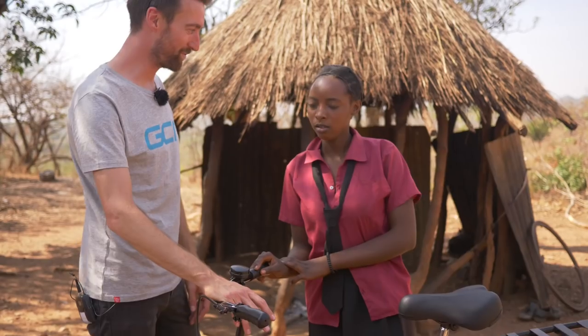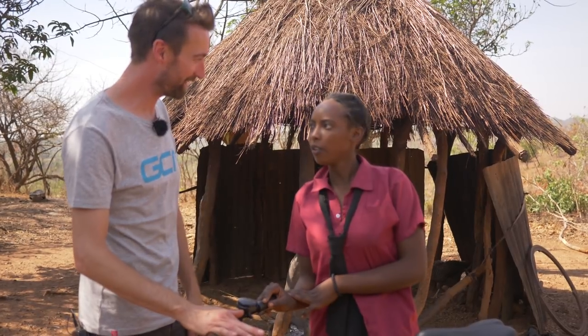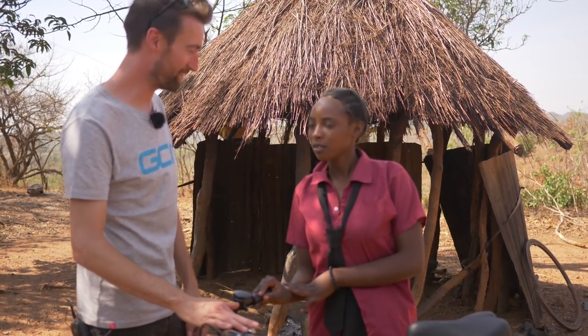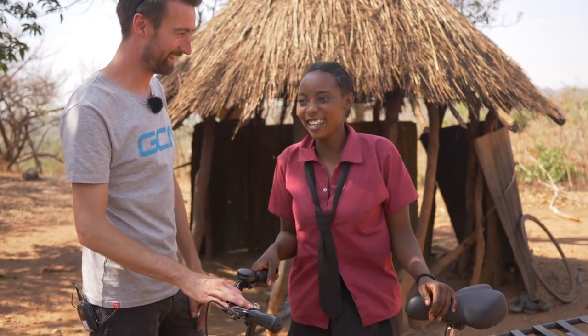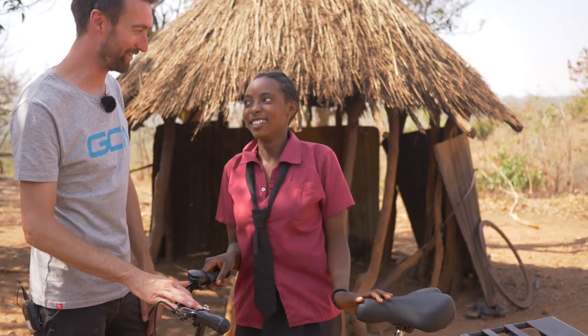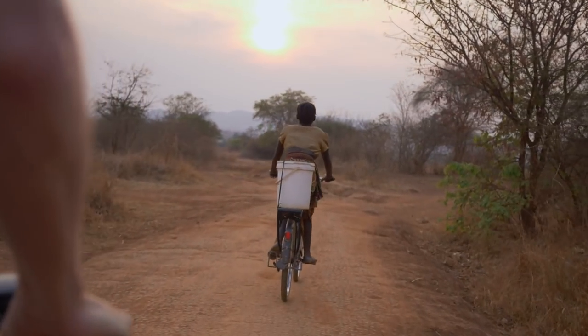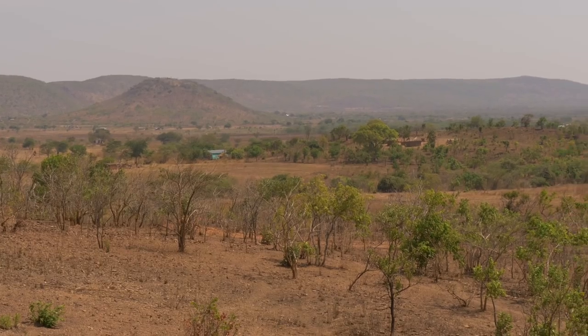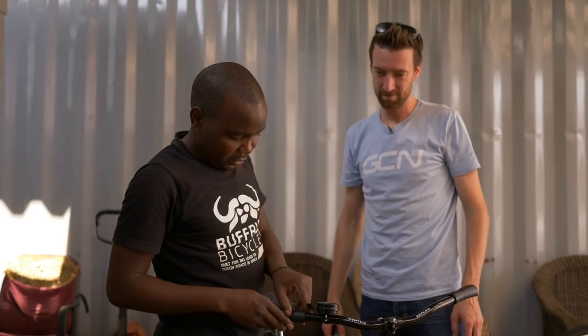These are the differences that your donations are making in the real world. She used to start walking at 5am, and now with the bike she thinks she will leave at 6:20 — an hour and 20 minutes' difference. Having seen it first hand, it's really quite emotional. For us, a bike is a means of being sociable, healthy, competitive, or adventurous. For them, it's a means to a better life. Help us this year to raise as much as possible by clicking on the link on your screen right now and donating whatever you can.